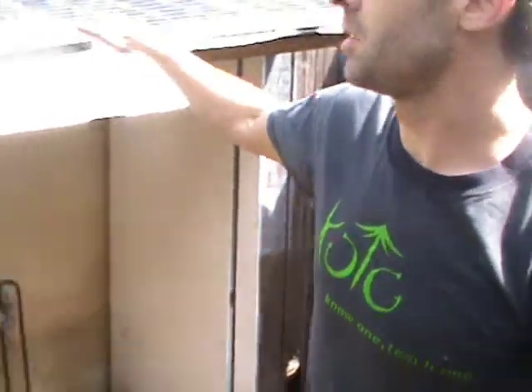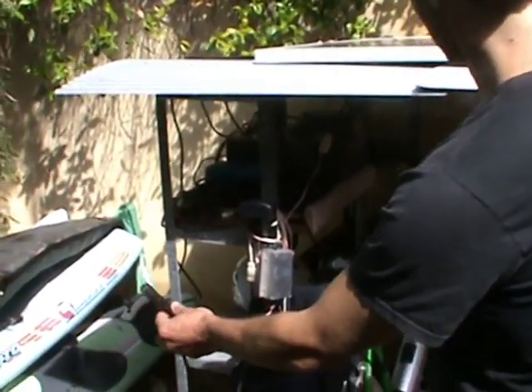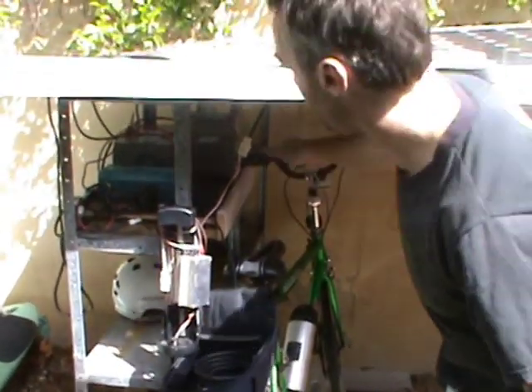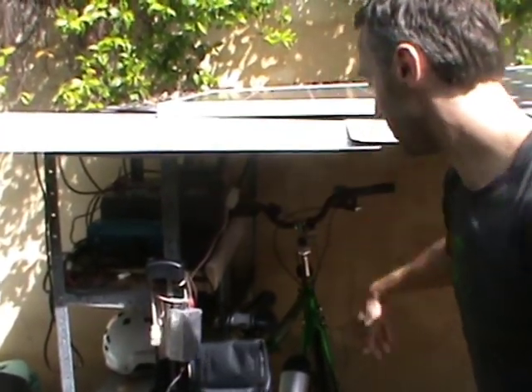Another system — these are a couple of 48 volt panels, so one of them goes to this regulator and charges a 36 volt battery directly. Another system runs here through to this battery bank, 48 volt inverter, and then just through the charger.